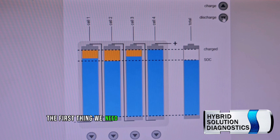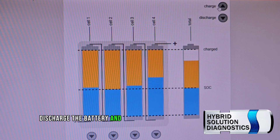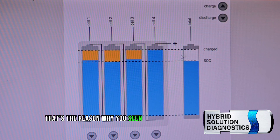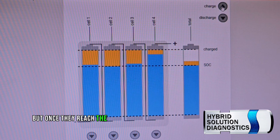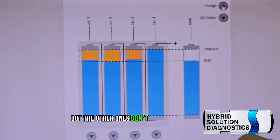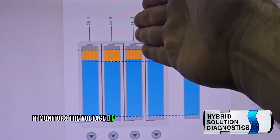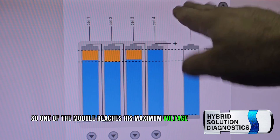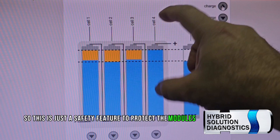In order to solve this problem, we need to understand how the battery goes unbalanced. The more you discharge and charge the battery back again, some modules don't have the same capacity. The blue represents the state of charge. Once one of the first modules reaches maximum charge, the others don't. The computer monitors individual module voltage, not the complete battery. So when one module reaches maximum voltage, the computer won't charge the battery anymore — it's a safety feature to protect modules from being overcharged.